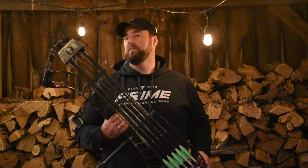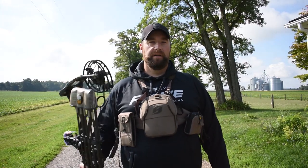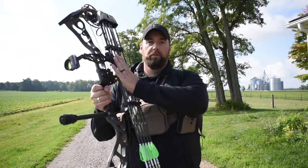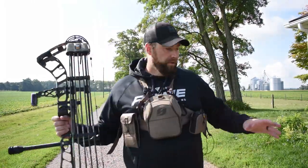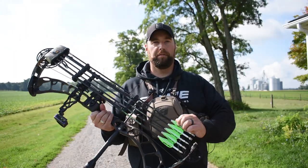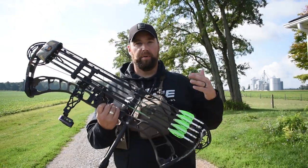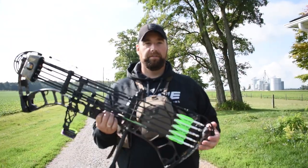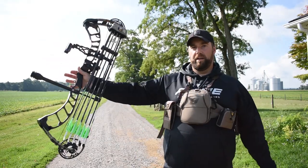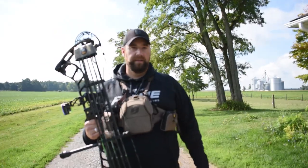You can't ever have enough practice. Remember to practice how you're going to hunt. All year round I practice without a quiver on, but when it comes to hunting season — whether I'm in a tree stand or a ground blind — my quiver is always on. I know some people take it off and hang it in the tree, but I don't want to be moving around trying to grab an arrow for a follow-up shot. I want all my stuff right here. Right before hunting season I'm shooting with my quiver on because there is a little added weight, so you want that extra practice to be 100% comfortable and absolutely ready should a shot present itself.